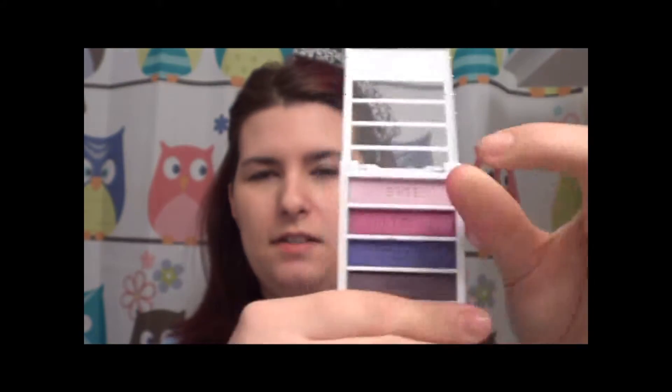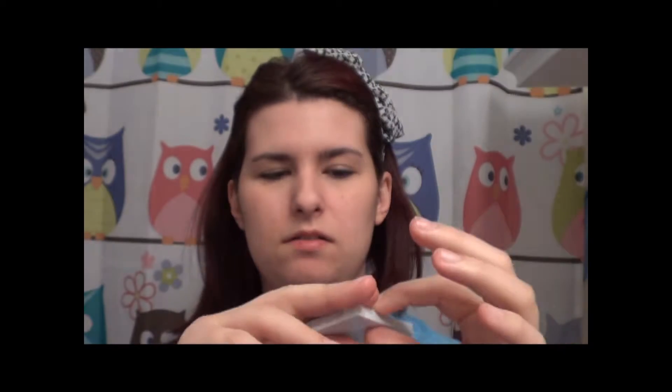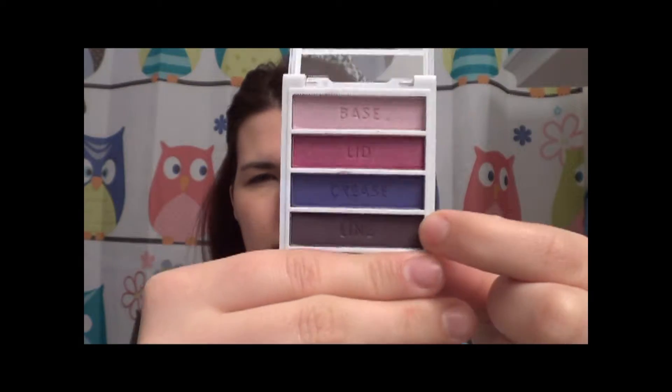The quad has your base color, lid color, crease color, and liner. And since this is going to be right before Valentine's Day, I'm going to make it like a Valentine's Day look for $20 — actually in my case, $15. So without further ado, I'm going to start off with my concealer.